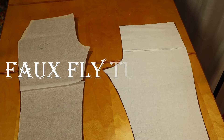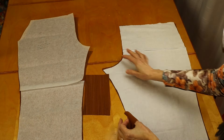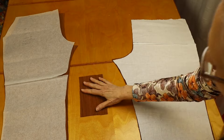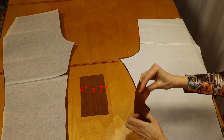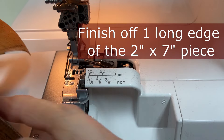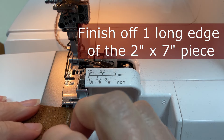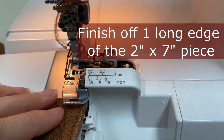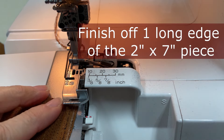I'm going to put in a faux fly — just because I like it. If you want to follow along and do a faux fly, you need two pieces of fabric: four inches by seven, and two inches by seven. First, let's take the two-inch wide piece and just finish off one of those edges. I'm going to use a serger, though you don't have to.